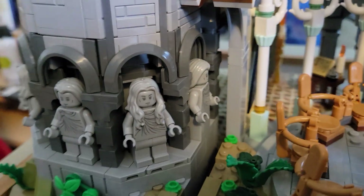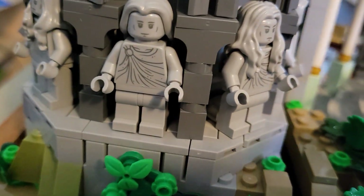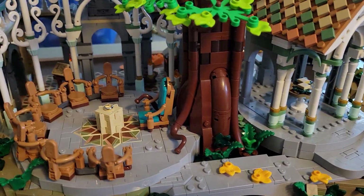Here he is — Sam with his frying pan. And over here there's a series of statues, which are really just minifigures placed on pedestals, but they're all gray, so they look like stone statues.